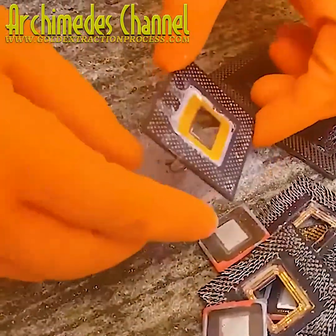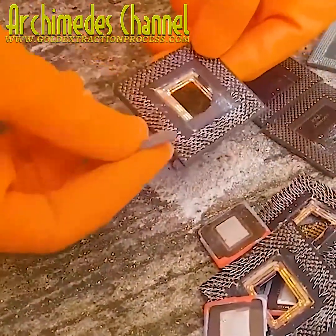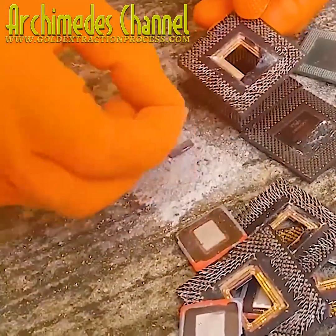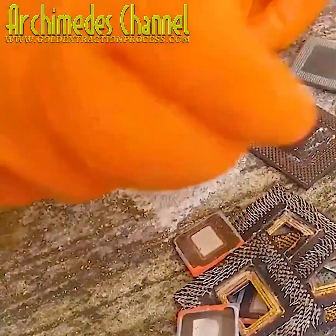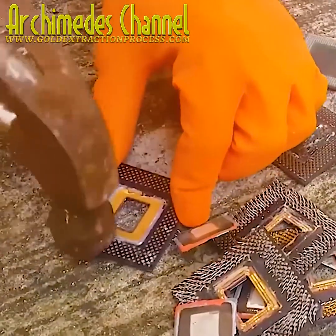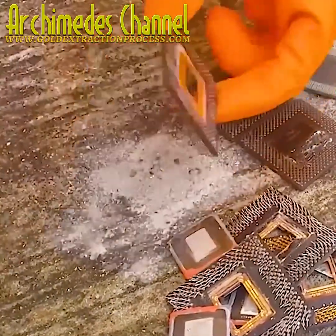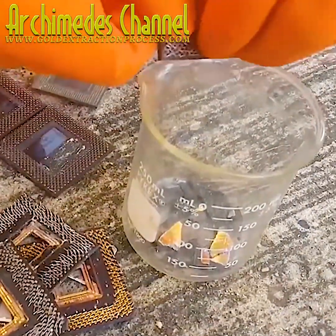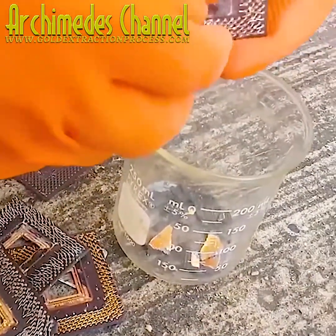Nonetheless, this gentleman has been working to collect plenty of scrap, breaking it down and painstakingly connecting each of the pieces that might contain gold. It's important to know what you're looking for.